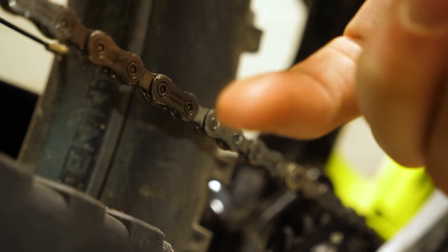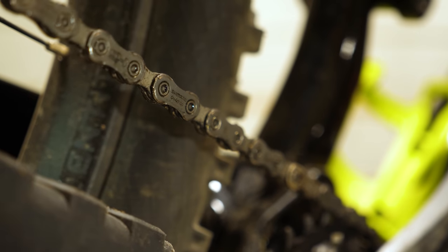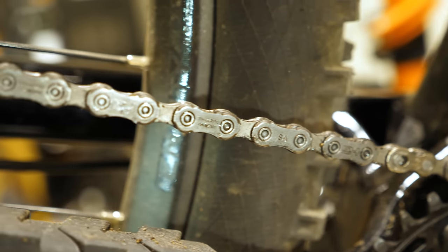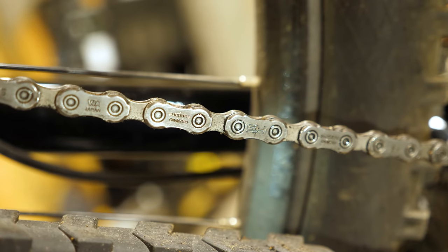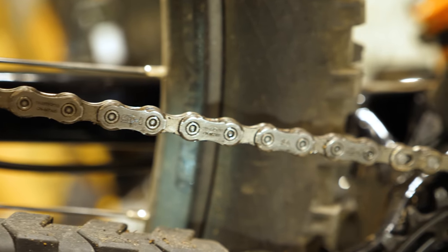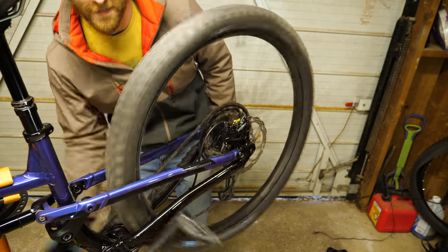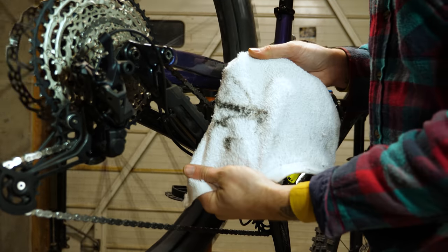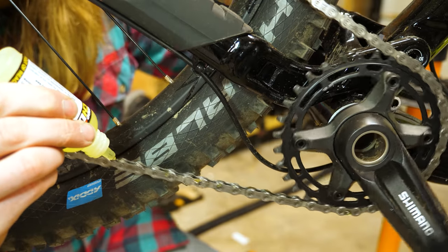Depending on the bike, your chain may still have some of that grease that comes stock on it from the factory. This stuff, while it will keep your chain lubed, is nasty and tacky, attracting every bit of dirt that it comes into contact with, gumming up your drivetrain and leading to premature wear and noise. Wiping down the chain with a solvent to remove this stuff and replacing it with proper chain lube will keep your drivetrain clean and happy.